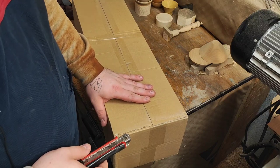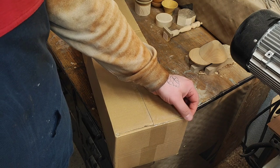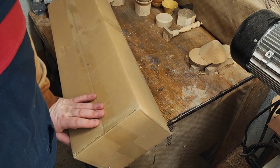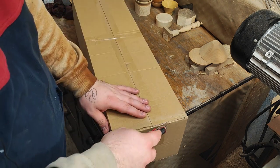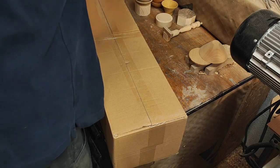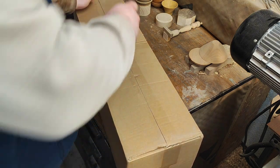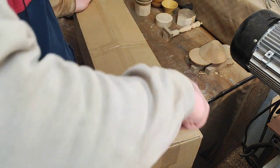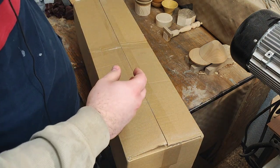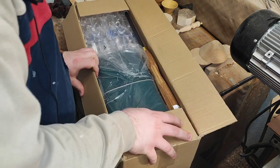Welcome back. This is a different kind of video — I got a package from Mr. Jens from Kaj's Schulte, the store I usually buy my tools from. Let's open it together. I already know what's inside, but let's have a look.